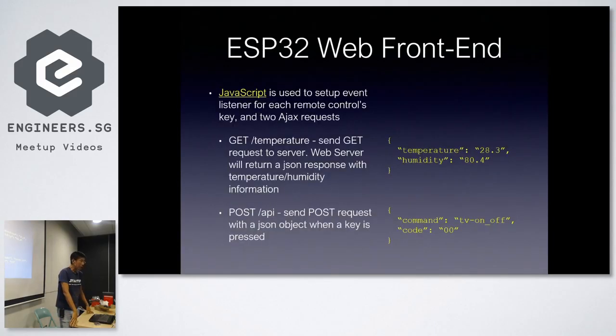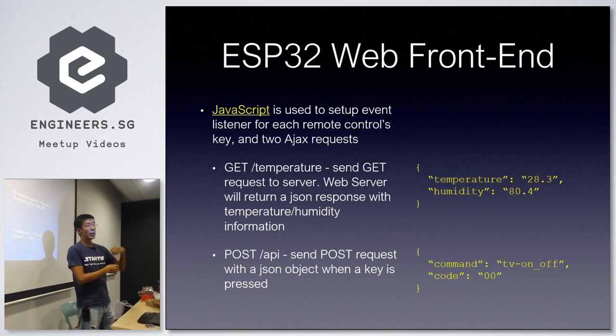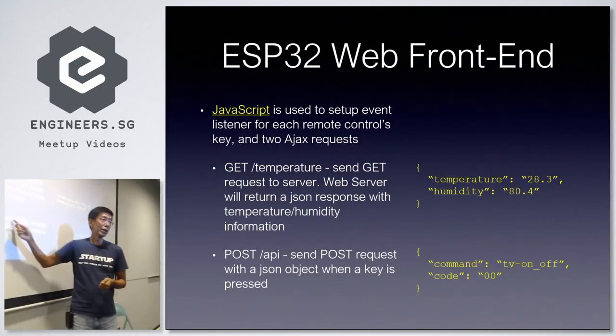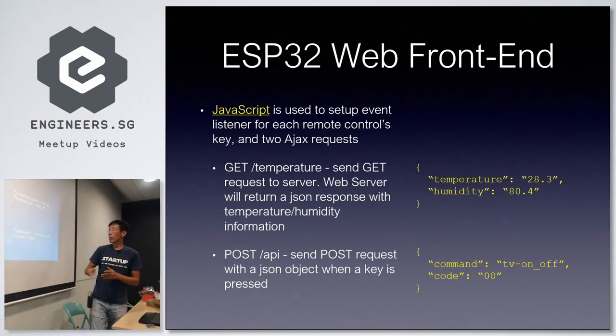Using JavaScript, I set up event listeners for the two types of requests. The GET temperature request is generated from the client every one minute — it sends the request to the server, which sends back the temperature and humidity. Every button press sends a POST request to /api, just for clarity, along with a user code and index to retrieve the correct IR code.